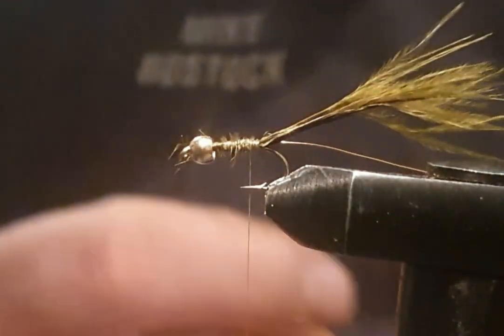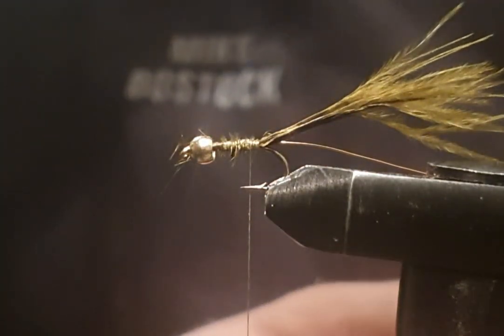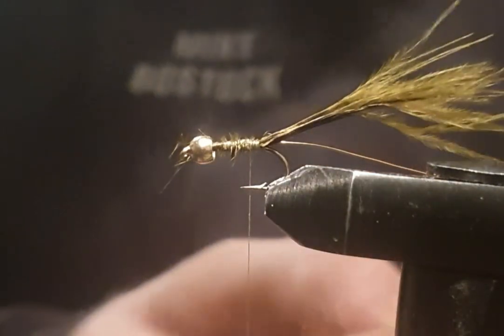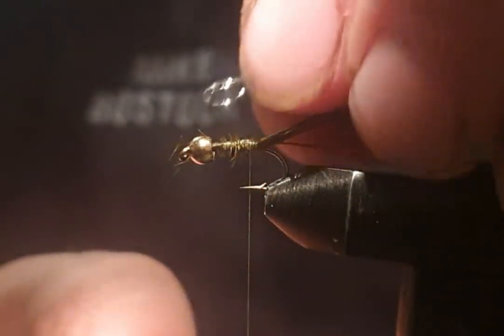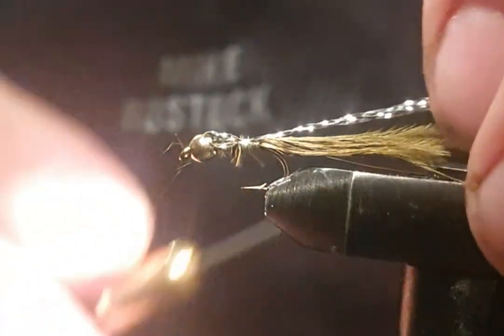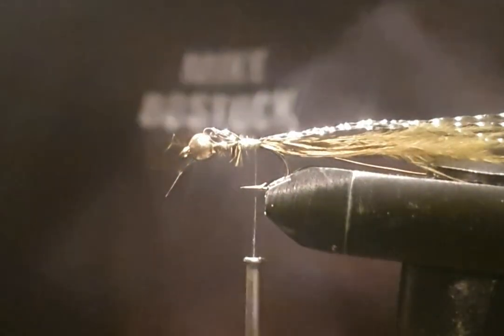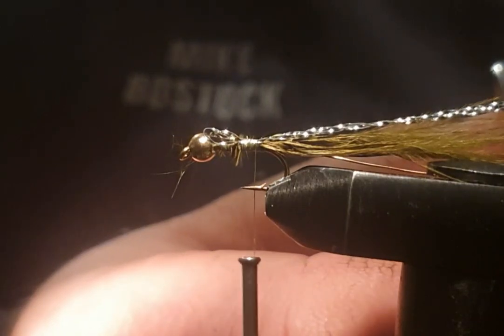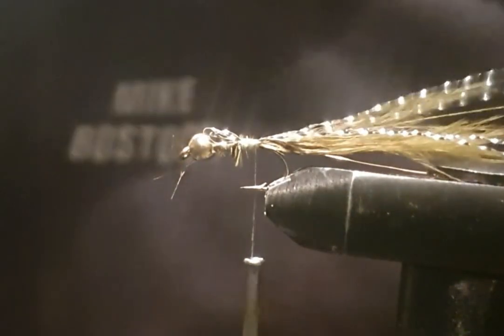I've got some crystal flash here. I'll do a crystal flash — put four bits in, fold them up, just hold it on there. For a bit of crystal flash, just take the scissors and cut it off — it's a little bit longer than the tail. A couple each side, smooth them around with your fingers.